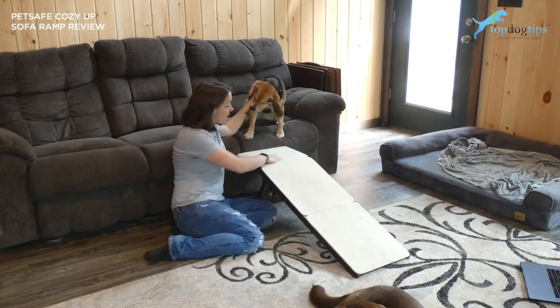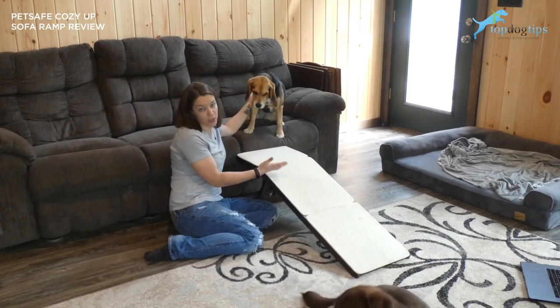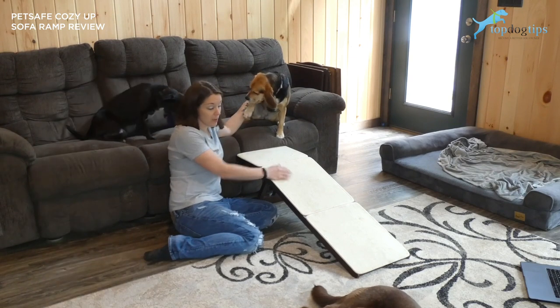It's easy for Molly to walk up. I like the carpeting here — it's got some no-slip traction. So if you have an older dog or a dog that's a little shaky on their legs, you don't have to worry about that.